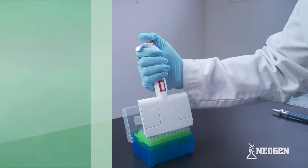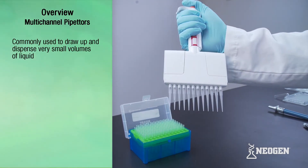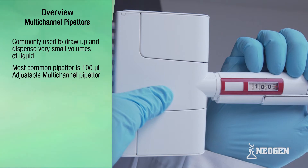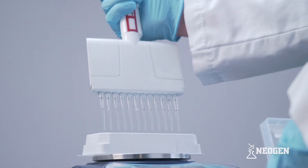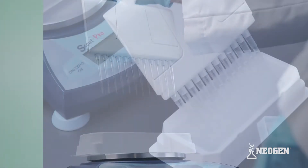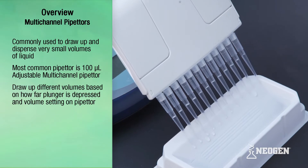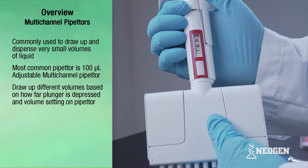Pipetters are instruments commonly used with Neogen's kits to draw up and dispense very small volumes of liquid. The most common pipetter used is the 100 microliter adjustable multi-channel pipetter, although others are needed at times. The symbol for microliter refers to one one-thousandth of a milliliter. Because the volumes are so small, correct technique is essential to performing Neogen's tests correctly. These pipetters can draw up different volumes depending on how far the plunger is depressed and the volume setting on adjustable pipetters.